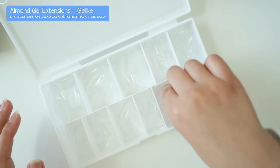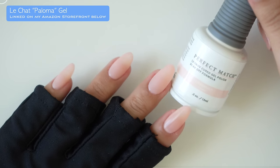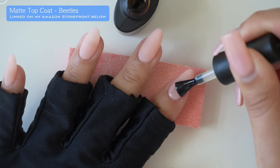This is the brand called Gel Like and I really love their medium almond. I'm going to use the same pink color that I did in my last video, but I'm going to add a matte top coat. Having a matte top coat is going to make it easier to paint designs on top.